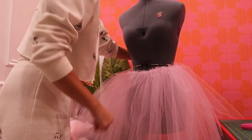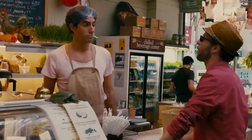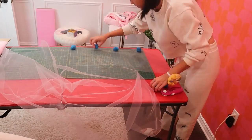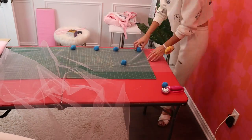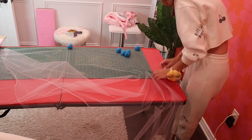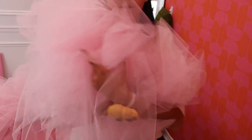This is what two layers look like. Before I added the third layer — I need you to hurry up, chop chop! After adding the third layer, I started working on the ruffles for the fourth layer, which is the last and most time-consuming.